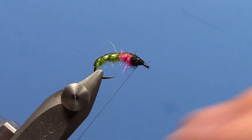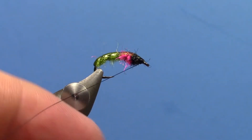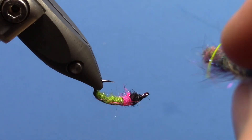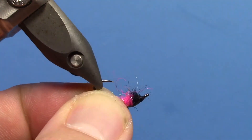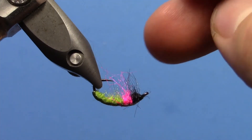You can build a little bit of a head here, then whip finish. Now grab a bodkin — you can use either a bodkin, a dubbing brush, or a dubbing picker. Cover the body with your fingers and scratch the front section to pull out a few fibers — you want little legs coming out of the front. Make sure you hit a little bit of the pink too if you can.